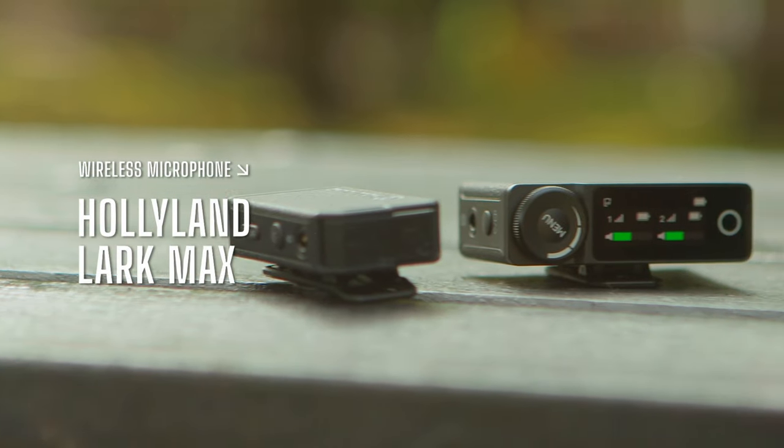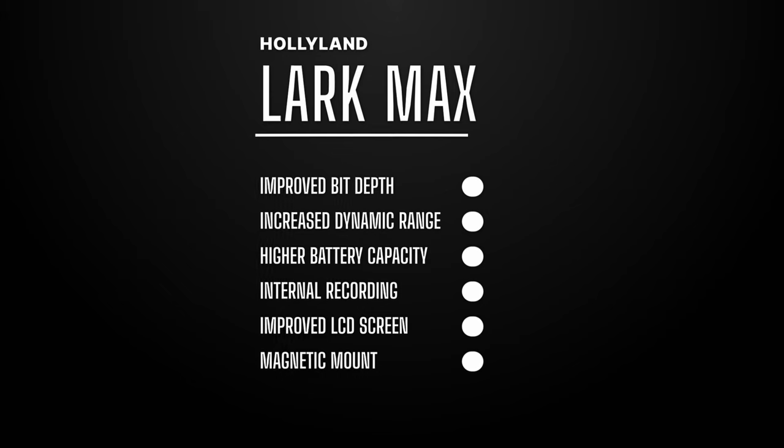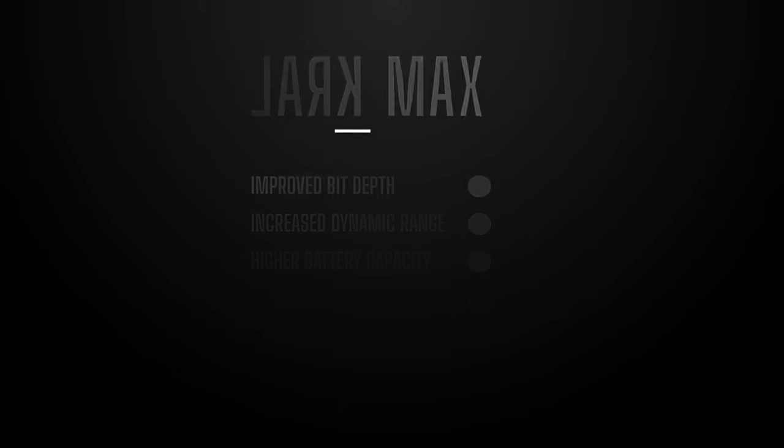Hollyland has recently released a new set of radio mics, the Lark Max. I've been using the Lark 150 for a number of years since they came out, but I've been using the new Lark Max for a number of weeks now, and the quality of the sound is so much better.